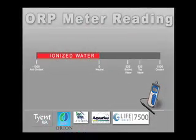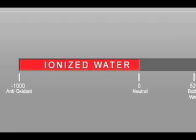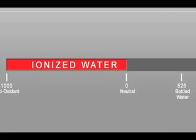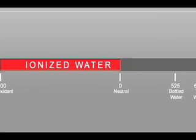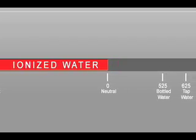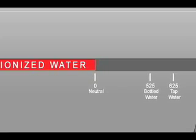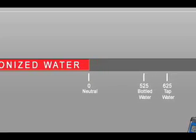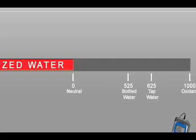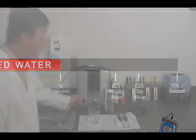ORP is an acronym for Oxidation Reduction Potential. In terms of ionized water, ORP measures the antioxidant levels found in a water sample. Ionized water should only yield a negative ORP level, meaning it eliminates the free radicals that cause oxidation. Oxidation is measured on the positive end of the scale — an example would be an apple turning brown once it's cut open. To promote health, it's recommended for a person to consume antioxidants, so the higher the antioxidant level — a negative number found in the water — the better the water is for your health.